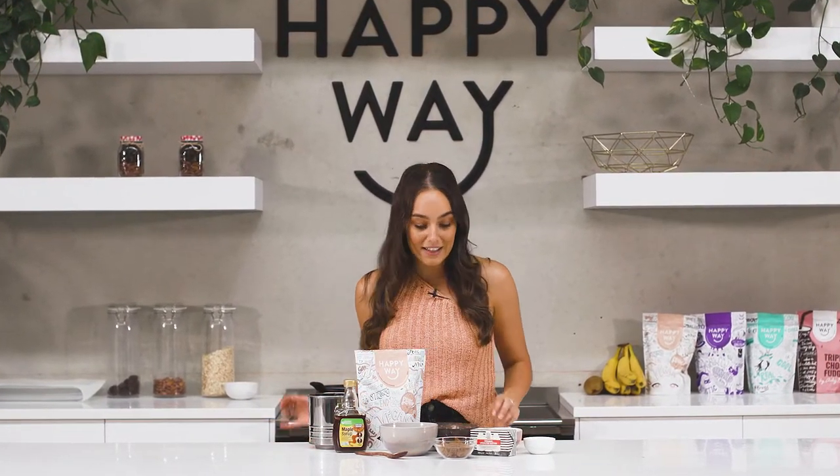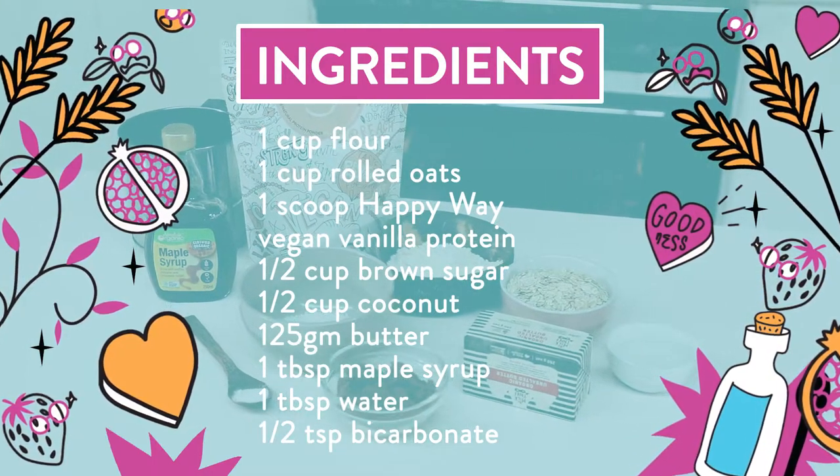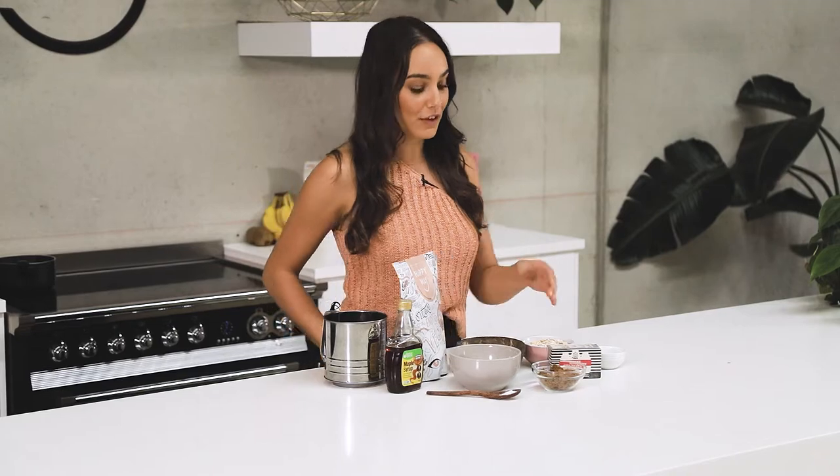For this recipe what you're going to need is one cup of flour of your choice, one scoop of the Happy Whey vegan vanilla protein powder, one cup of rolled oats, half a cup of coconut shredded or desiccated — whatever you have — and half a cup of brown sugar.